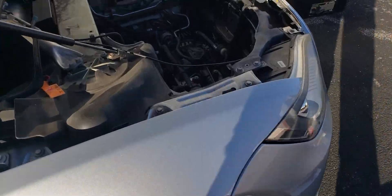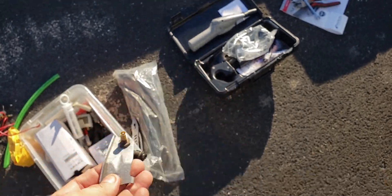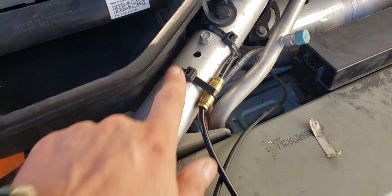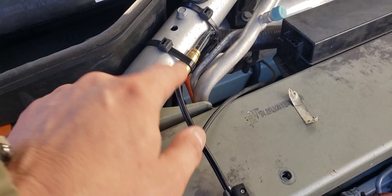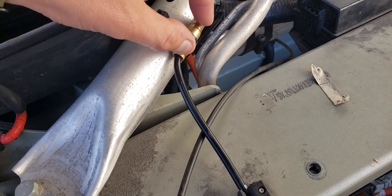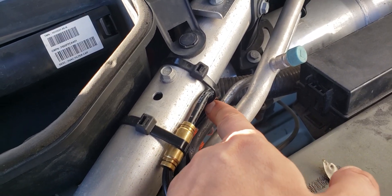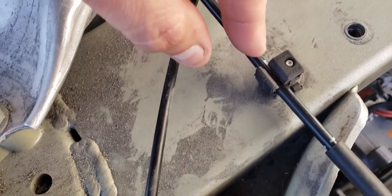What I fixed is right here, underneath this panel which is easy to remove. This is the bolt that was holding it — it was leaking right over here. What I did, you can see, I put this brass fitting here and made sure nothing is touching. Look right over here — make sure this line does not touch the aluminum.